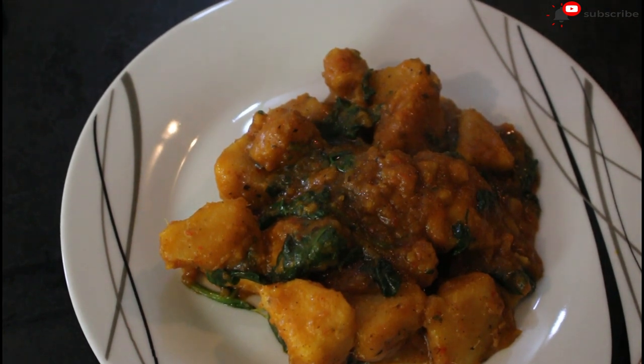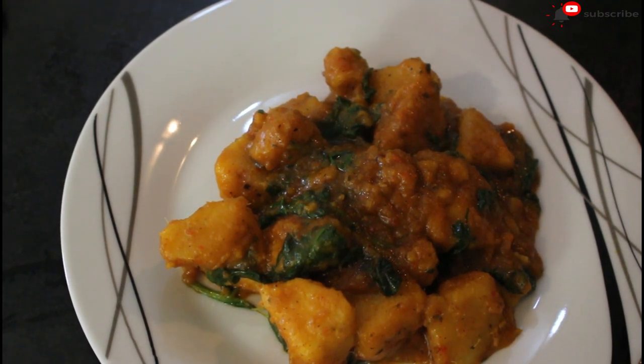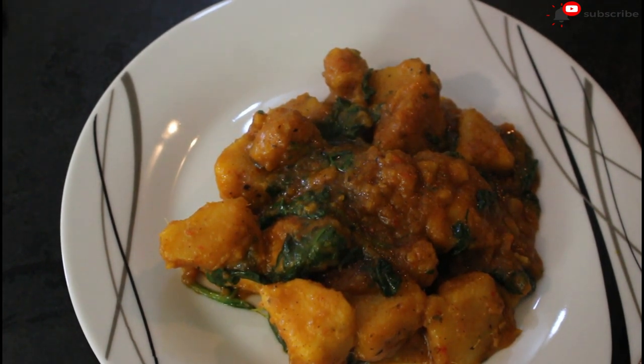Just look at this meal — see how beautiful it looks! The same way it looks beautiful is the same way it tastes great. Normally it's going to take me less than 20 minutes to make this meal, but because I decided to film this recipe, it looks like it took forever.